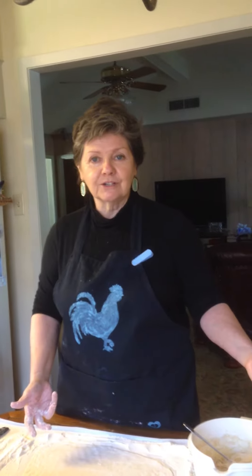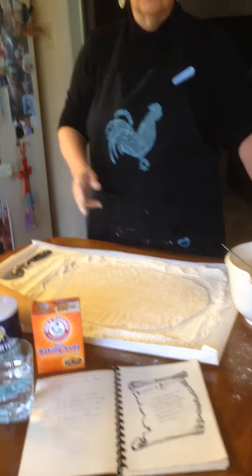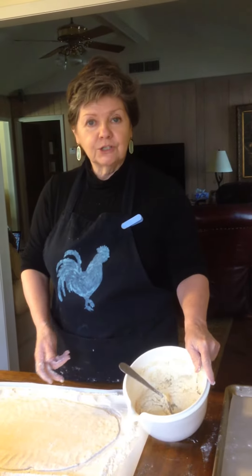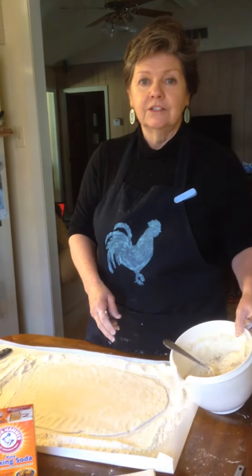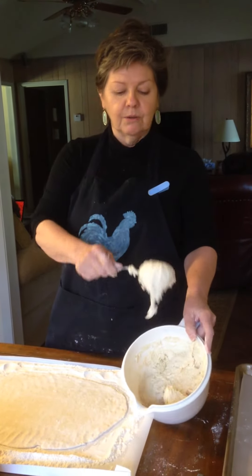Dumplings are a very simple item to make. You only need flour, salt, soda, and a bit of water. You put your water in a bowl like I've got here, put your salt and soda in there and stir it up. Then you put enough flour to make a biscuit-like dough. You can see it almost looks like a roll or a biscuit dough.